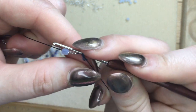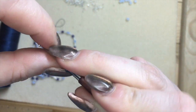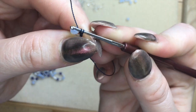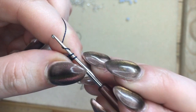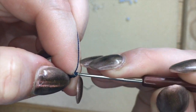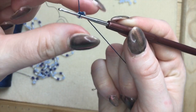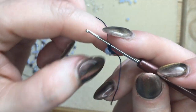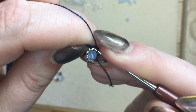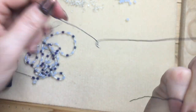Now double crochet by yarning over behind the large bead, pull through one, yarn over and pull through two. Now tighten this and chain one. Go back through one of the two chains from the beginning — it doesn't really matter which one. And pull up your next set of beads.